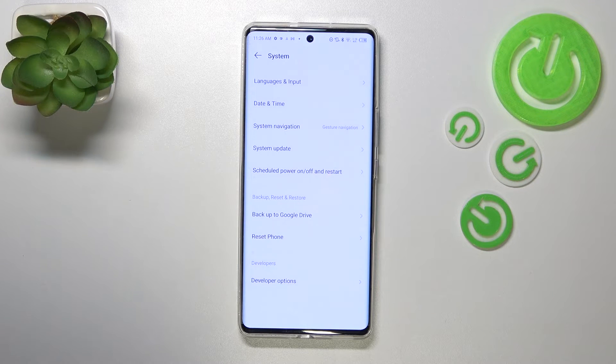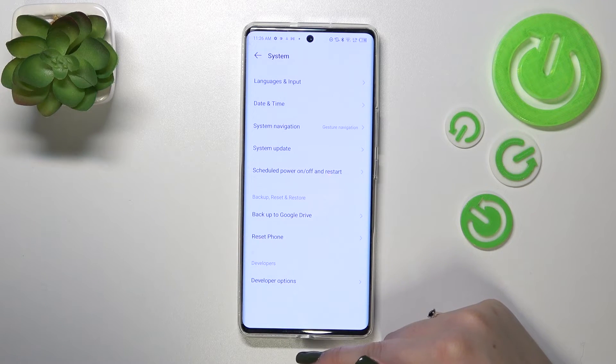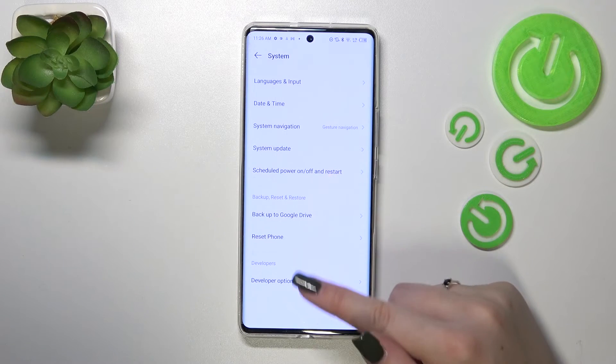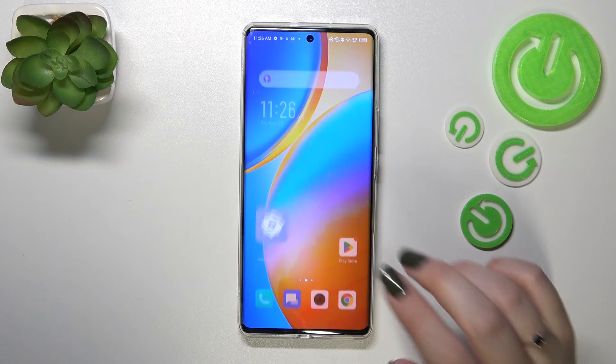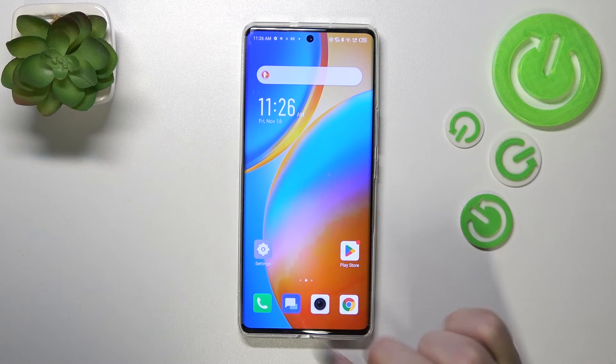If you want to go back directly to the home page, all you have to do is swipe your finger up from the bottom of your device to the center, and do it quite quickly — just like that. As you can see, we go right back to the home page, so just make a short gesture.